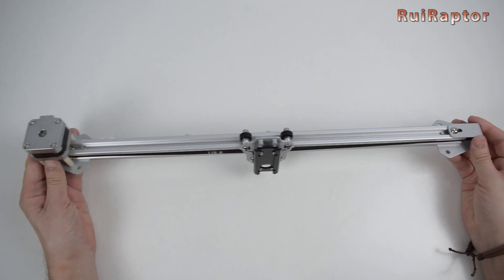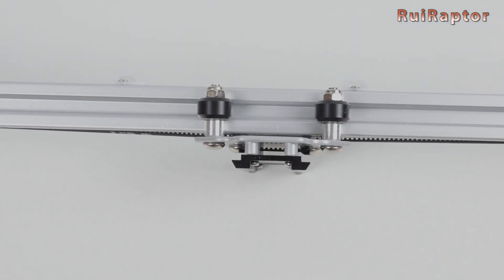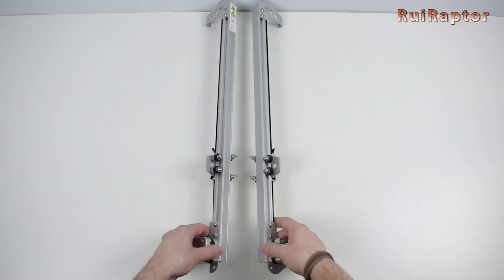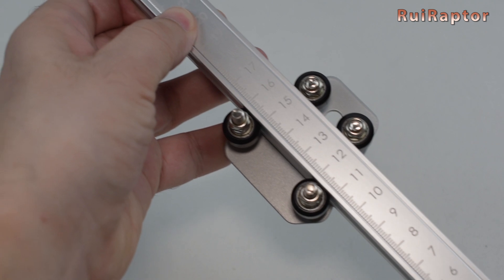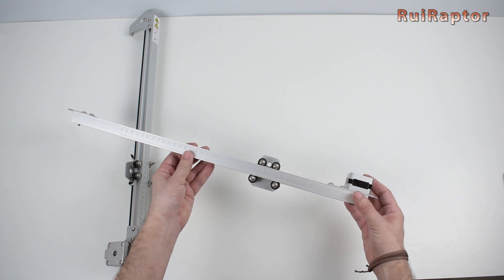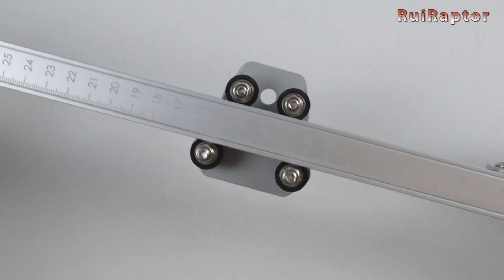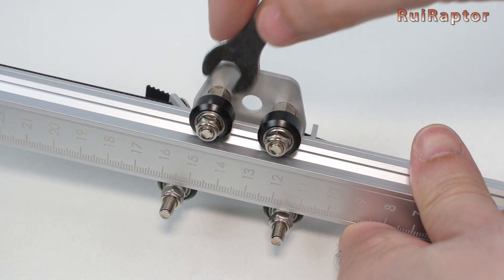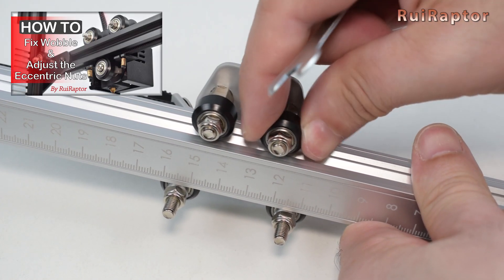This is the X axis profile. The stepper motor is located at the left, and the carriage has a slide-in system to easily attach the laser module. These are the two Y axis profiles. The X and also the Y axis profiles have millimetric scales on them. Both axes run on mini wheels. Before starting with the assembly, we recommend checking and adjusting the wheel's grip. On each carriage there are eccentric nuts that need to be turned to adjust the grip. We have a video that explains this in detail, so check the video description for the link.